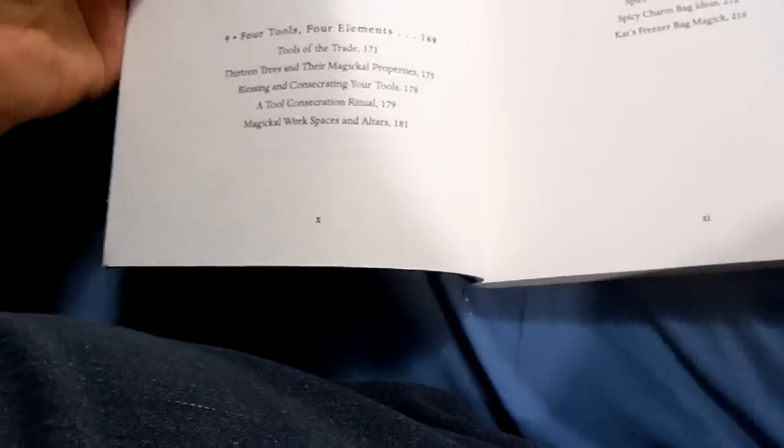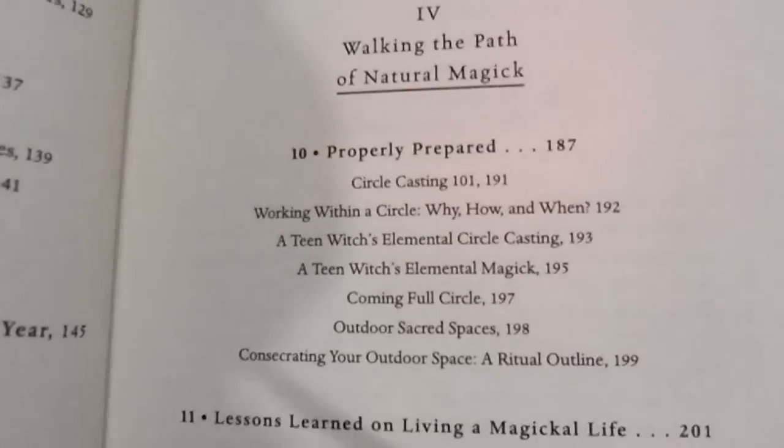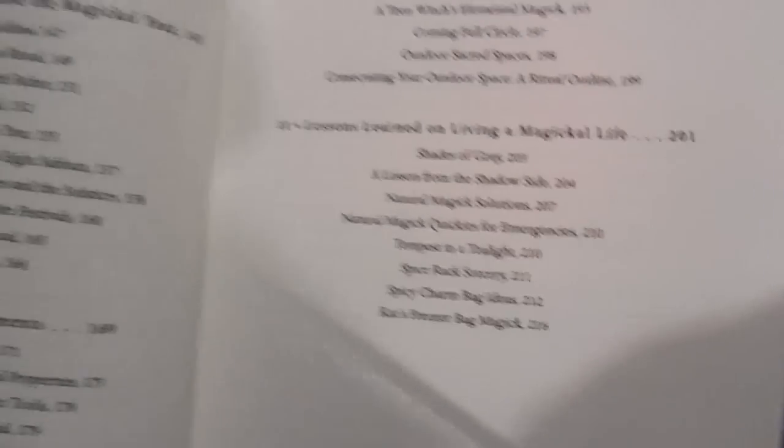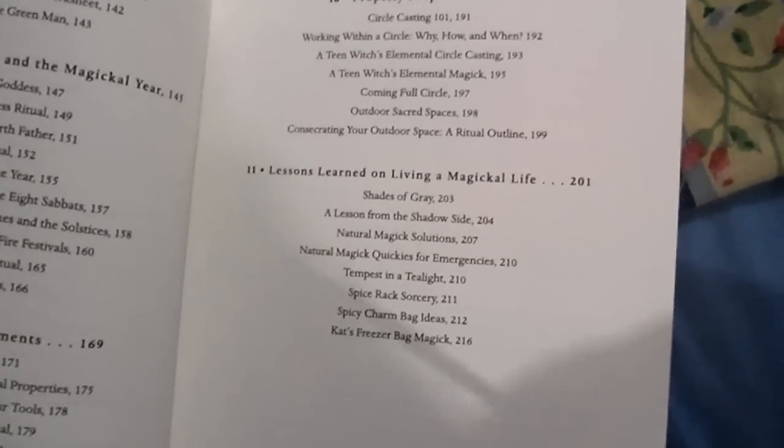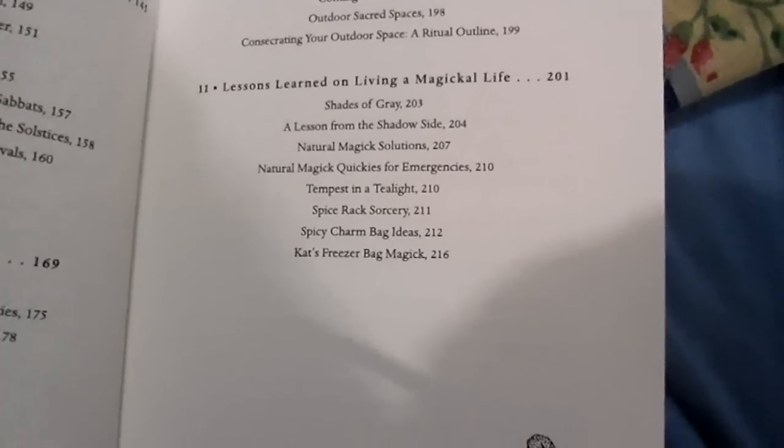It talks about different tools such as the wand, the staff, the athame, cauldron or chalice, and a pentacle. It talks about different ways to cast a circle — I'm actually going to make a video about that here soon. And it talks about consecrating different ritual tools.